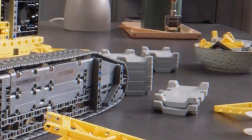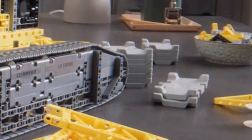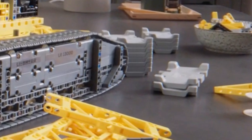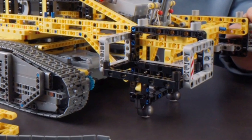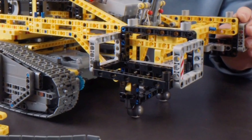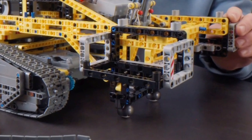The counterweights used for the back of the model look absolutely fascinating. I often had to use some type of counterweight in many of my own creations, so instead of using a bunch of Power Functions battery boxes, I finally have something more proper. What does concern me about this crane is that at the back, right below the counterweights, we can actually see a pair of LEGO Technic steel balls used to prevent the crane from tipping backward.